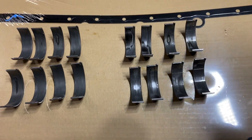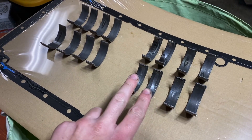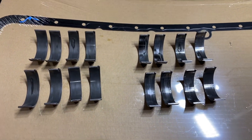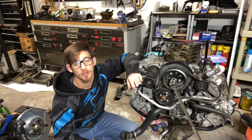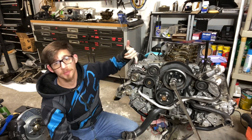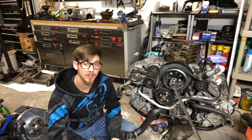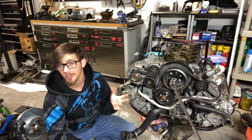New bearings are in. These two cylinders got a little warm - just really warm. But the new ones are in, and that's all that matters.